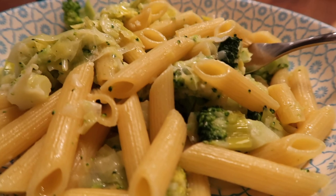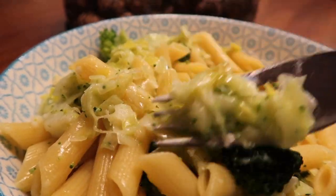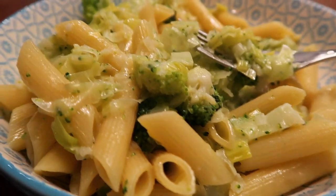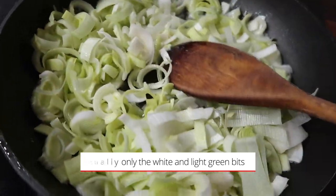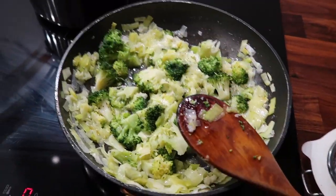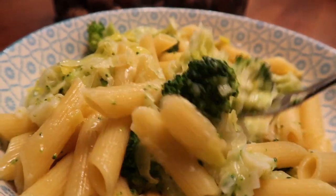Now my absolute favourite of the bunch, and probably the simplest one to make as well — and potentially the cheapest. This is a super creamy leek and broccoli pasta. Chop up the leek into small bits using only the green parts, add it to some melted butter, and simmer on low heat until soft. Then add pre-cooked broccoli, add your pasta, and look at what you get — it is absolutely delicious.